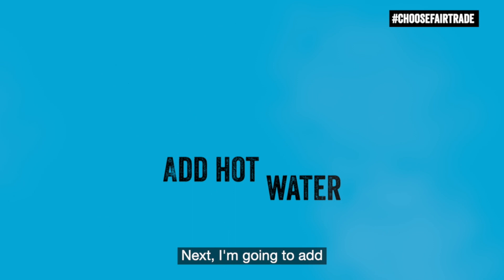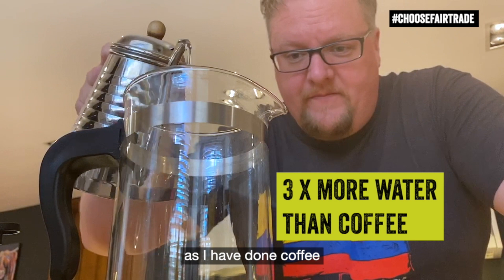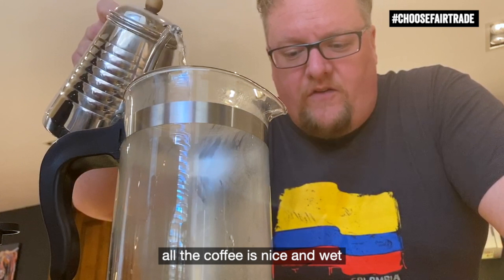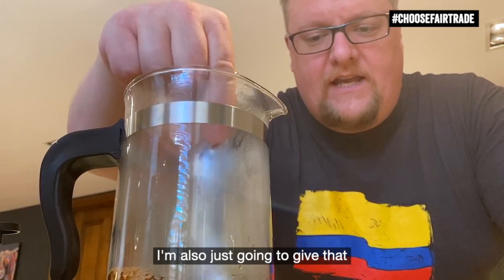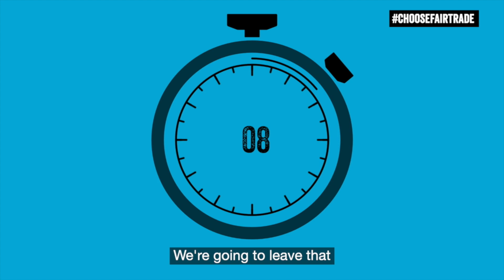Next, I'm going to add some hot water — about three times as much hot water as I have coffee. The reason I'm doing that is just to let all of the pores open up and make sure all of the coffee is nice and wet so that all the flavour comes out. I'm also just going to give that a quick stir.